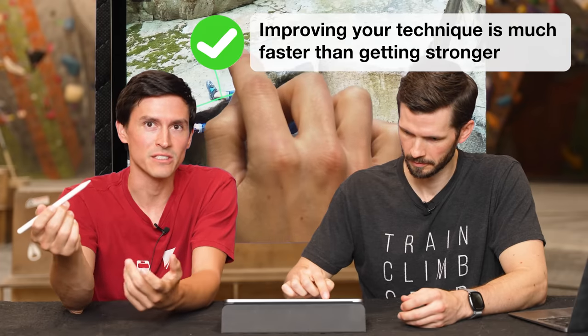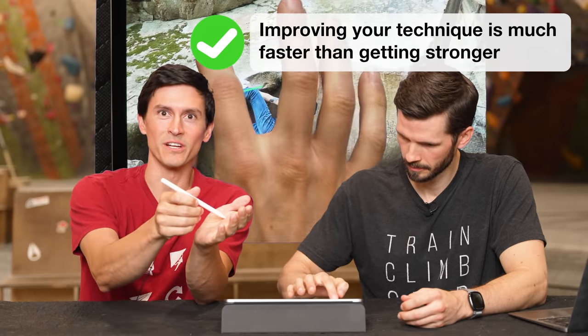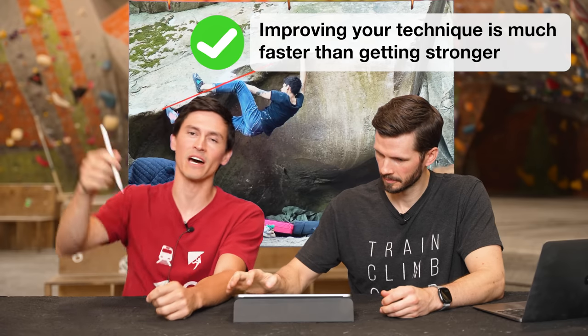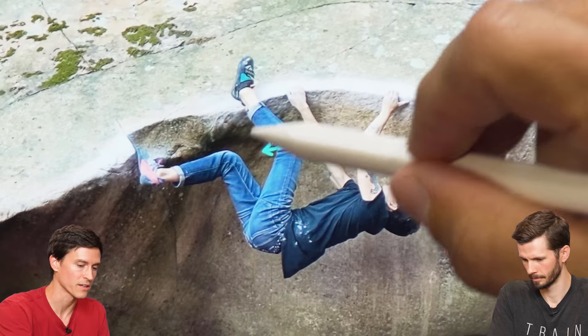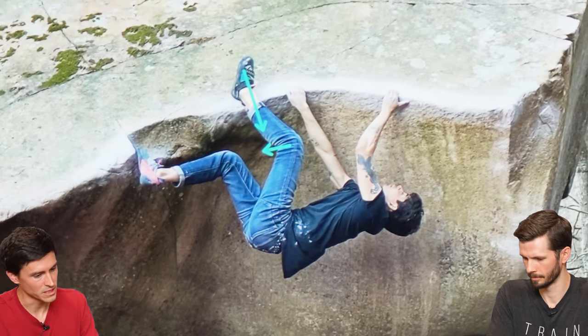If you train all this time to be 10% stronger, 20% stronger, and then all of a sudden you're just 20% weaker — it's much, much faster to turn your heel out or set a little bit higher than to go and get way stronger. Just cock that knee out and let it smash straight into the wall, and that would definitely just keep him on here.